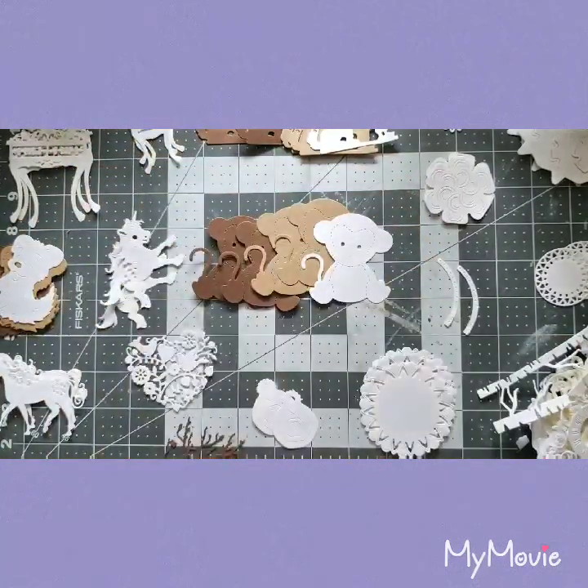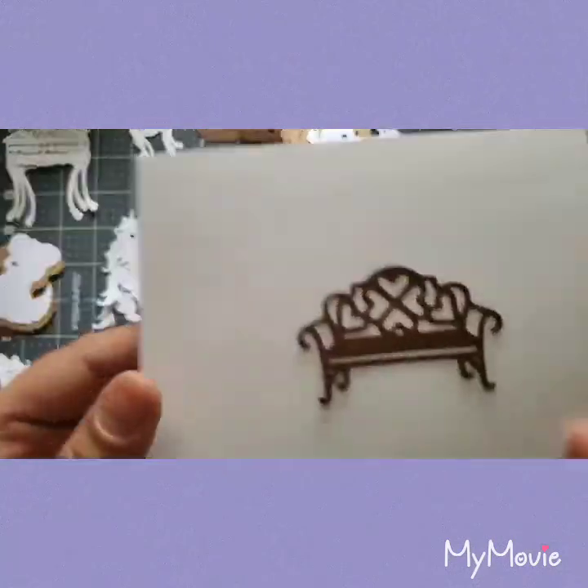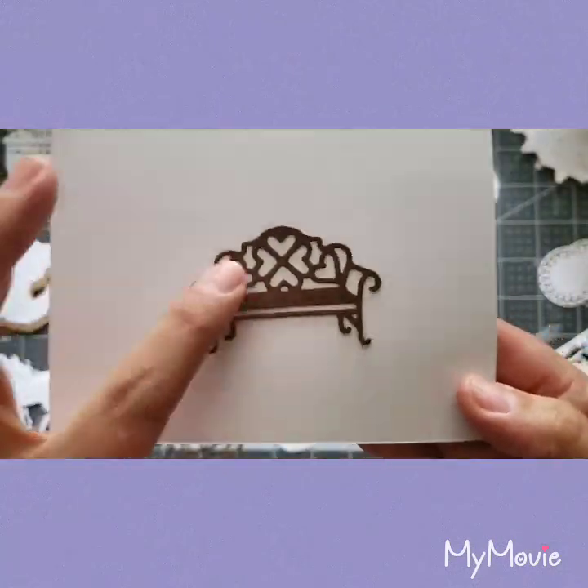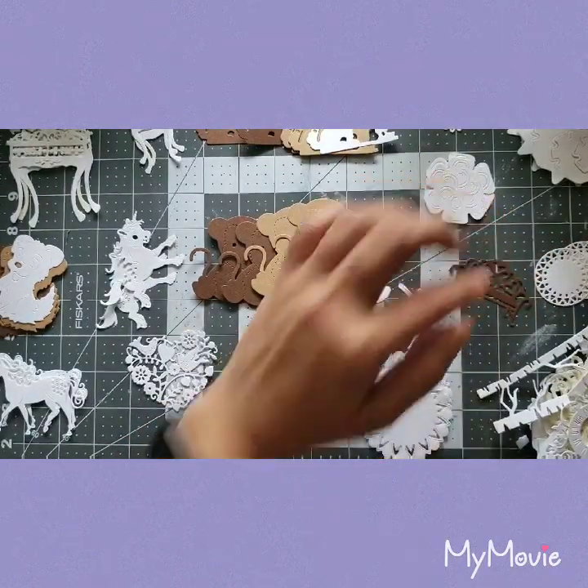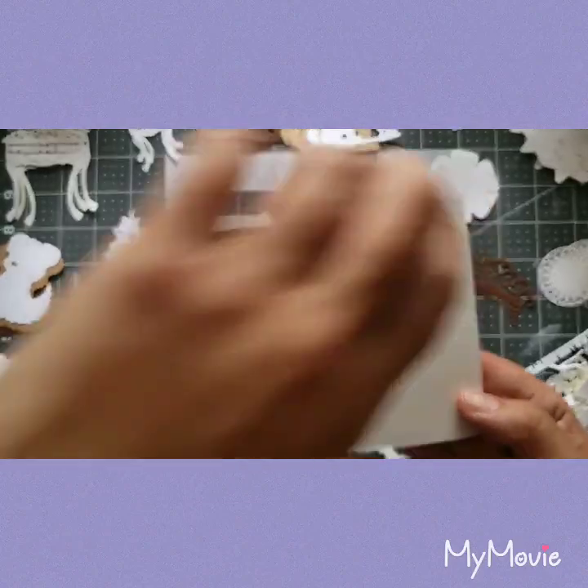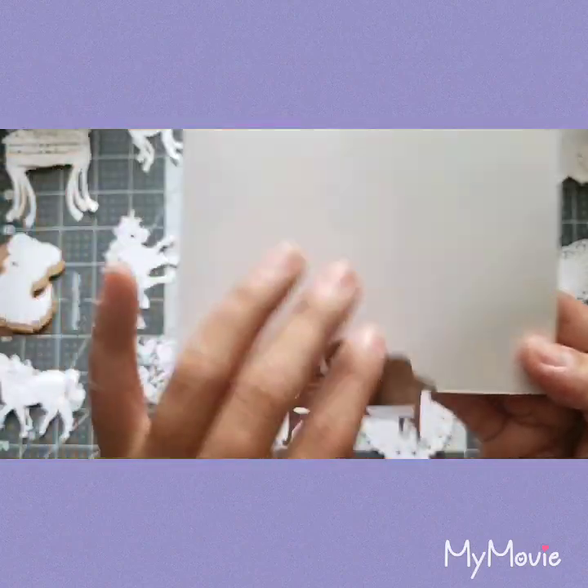It seriously looks like a bench — can you see it? And there's another bench piece. I'll just pop all those out.